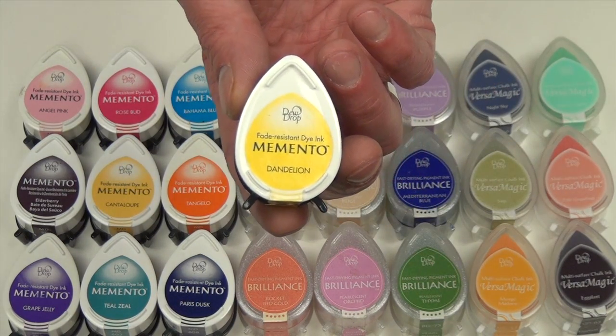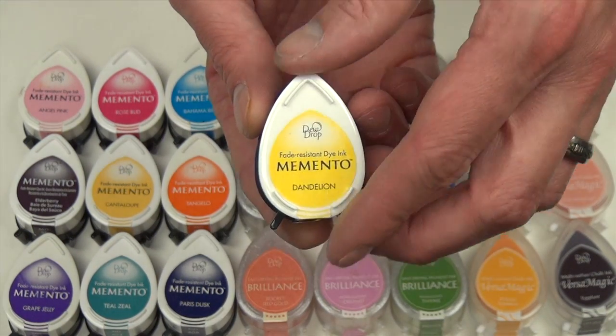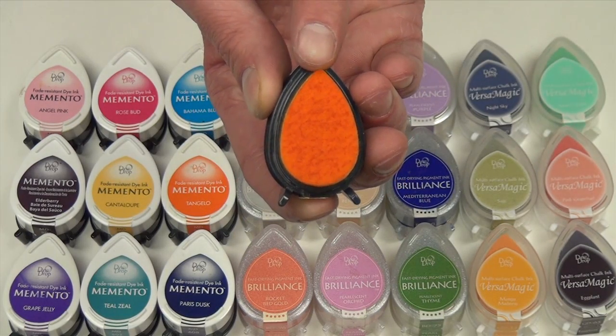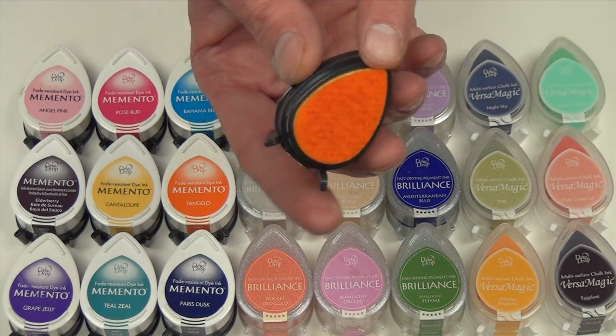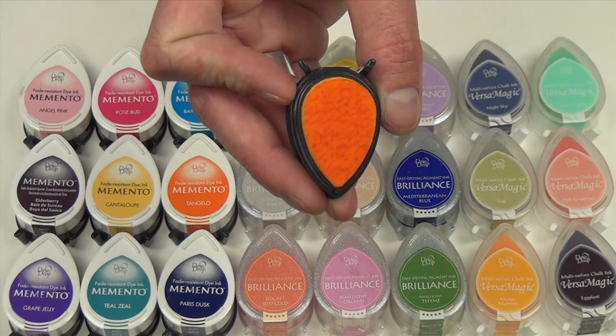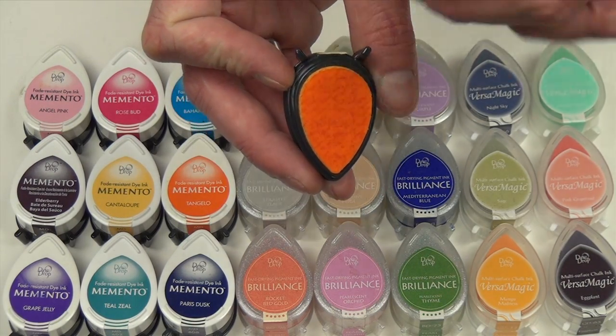What makes a Dewdrop such a great pad to work with is its unique shape. Notice on the top it has a pointed tip for doing detailed work, with the opposite end having a rounded edge which allows for great coverage when working on direct paper projects.